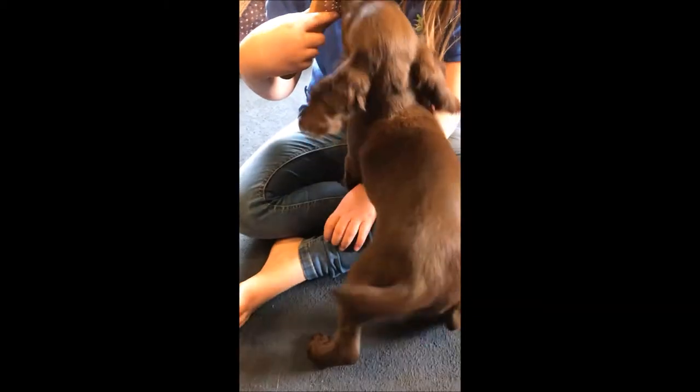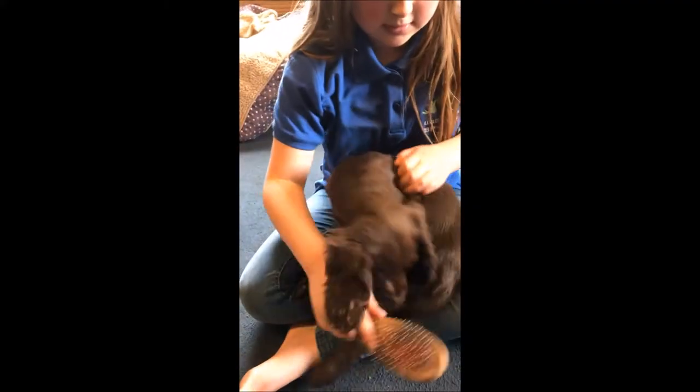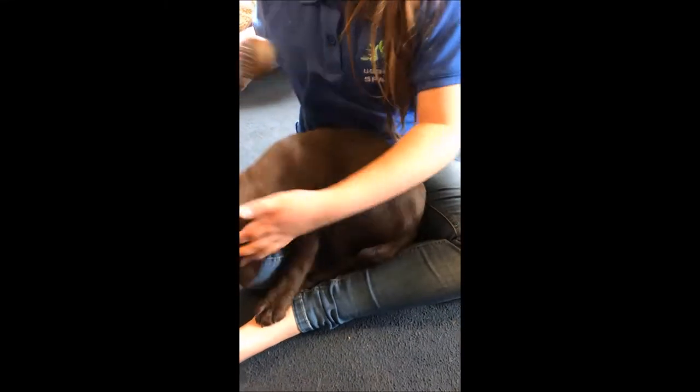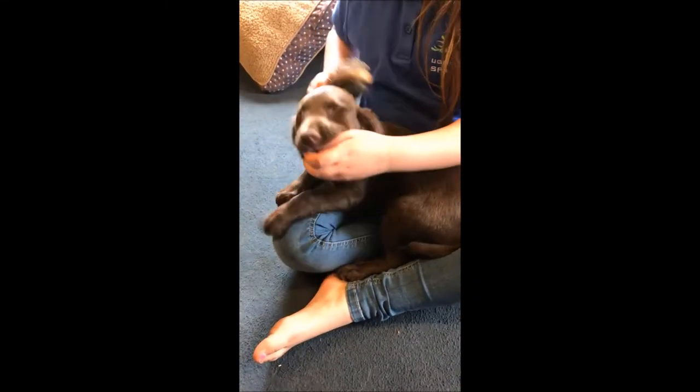We're just going to get her used to getting brushed. The more you can touch and handle your puppy, the better. So putting your hands in her mouth, getting her used to vets, dentists, and anything like that — the more you do it, the better.